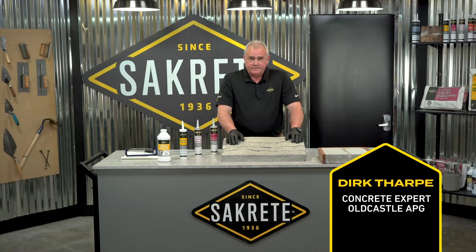Welcome to SackCrete Pro Tips. How to fill and seal concrete joints or cracks.